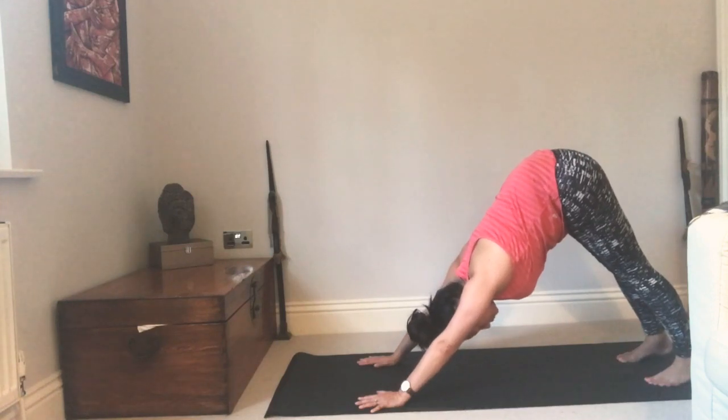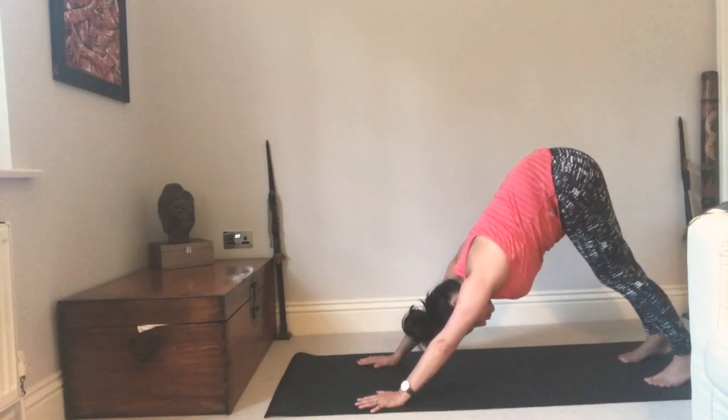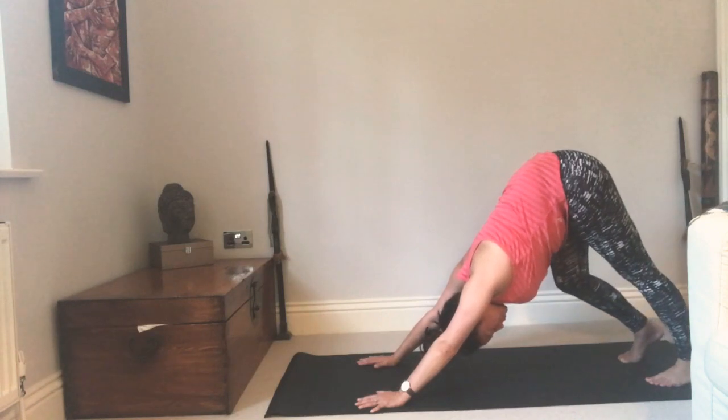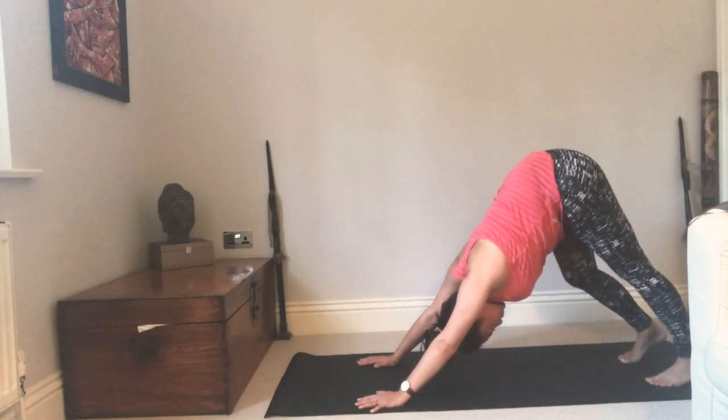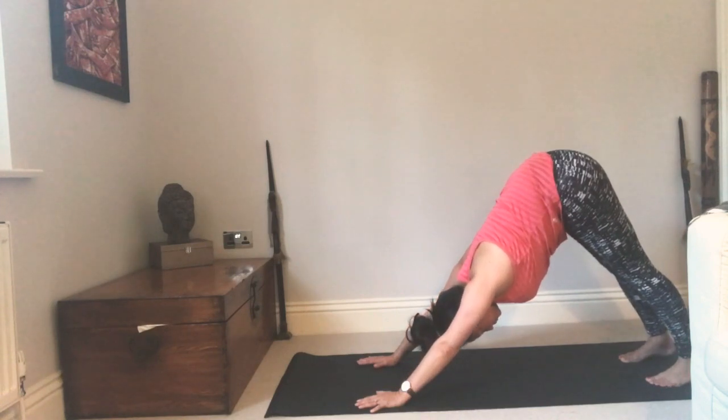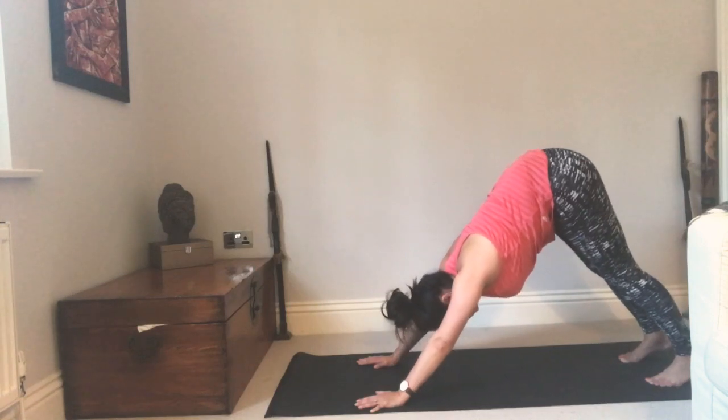Keeping that lift in the bottom as much as you can, your heels gently yearn for the ground. Sometimes it feels nice as we warm up to pedal out the feet, bending one knee and then the other. Then come into stillness, keep breathing, relax the face, relax the eyes.